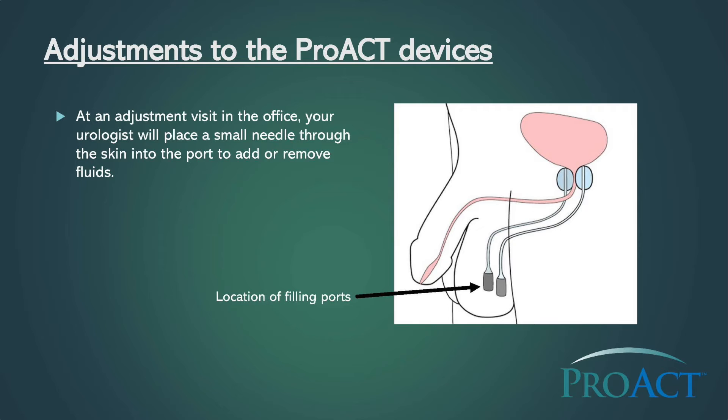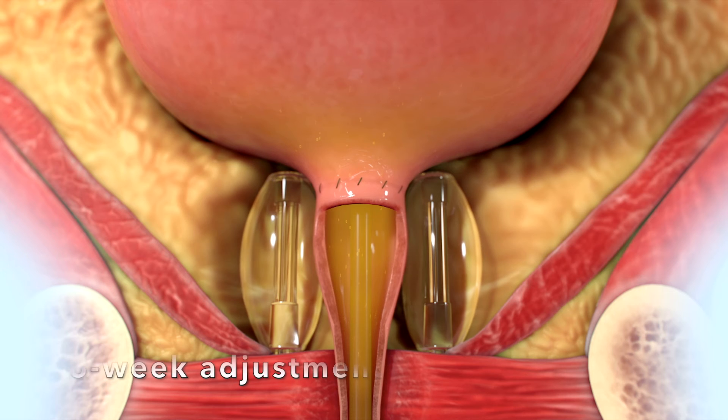Adjustments may begin six weeks after the PROACT implantation procedure. At your adjustment visit in the office, your urologist will place a small needle through the skin into the port to add or remove fluids.